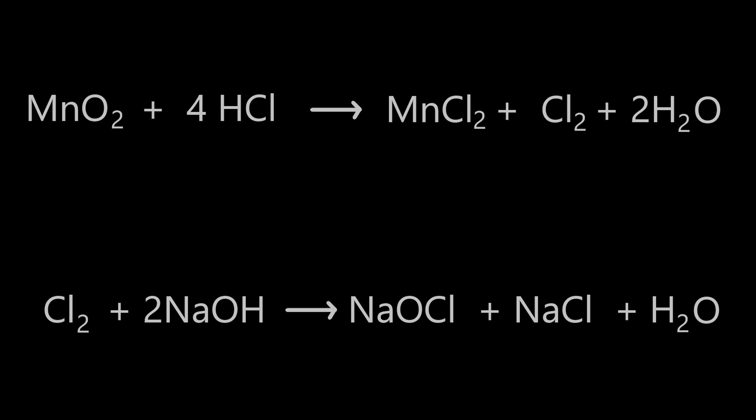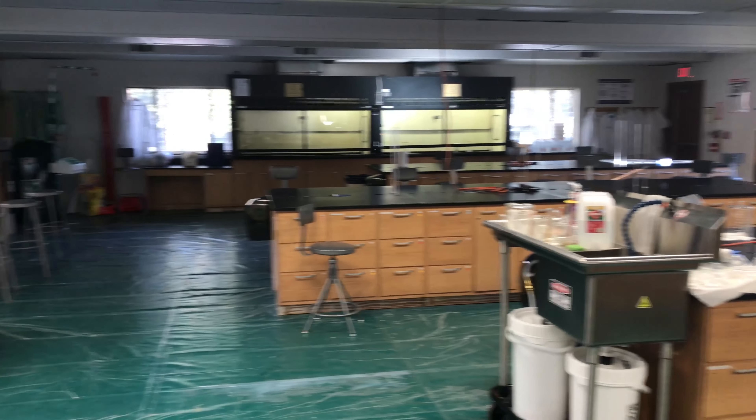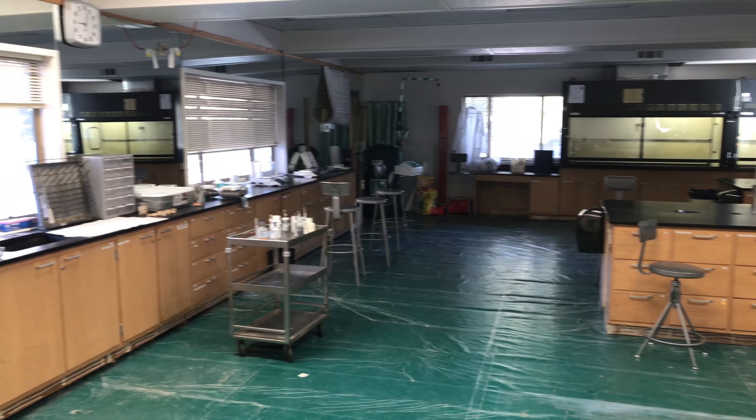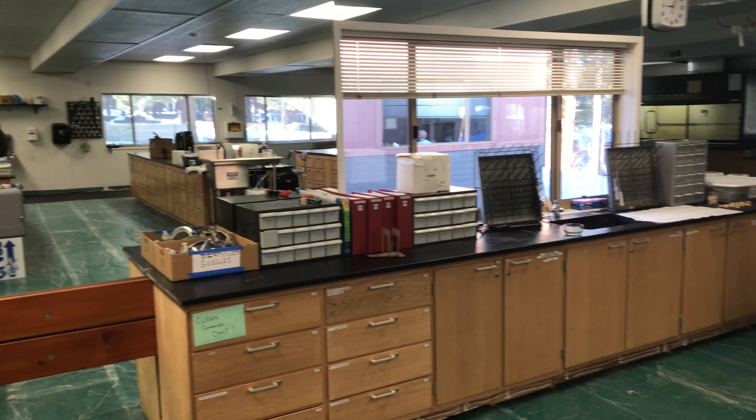We're capturing the released chlorine in a sodium hydroxide bath. This is the new temporary lab space — we are doing renovations, so they moved us into the former dance studio. That's why there are mirrors.